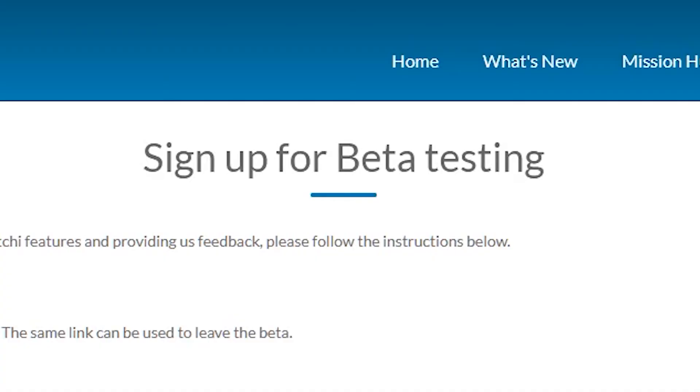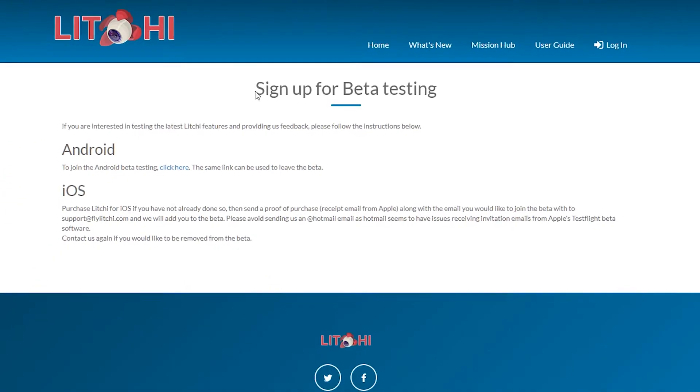A lot of people out there are going to want Active Track with their Mini 2, and now there are signs that that is going to become possible. As of the 1st of January, Litchi have released a new beta version of the app which will allow certain pilots to fly the DJI Mini 2 with Active Track. Now there's a lot of points here that I really need to stress. The first point is that it's the beta version, so if you've just downloaded the ordinary Litchi version, this will not apply yet.